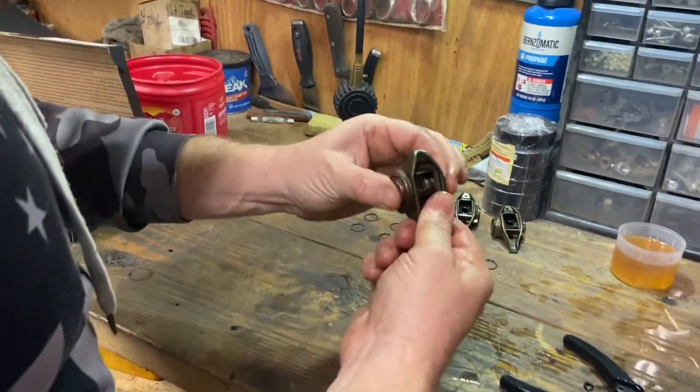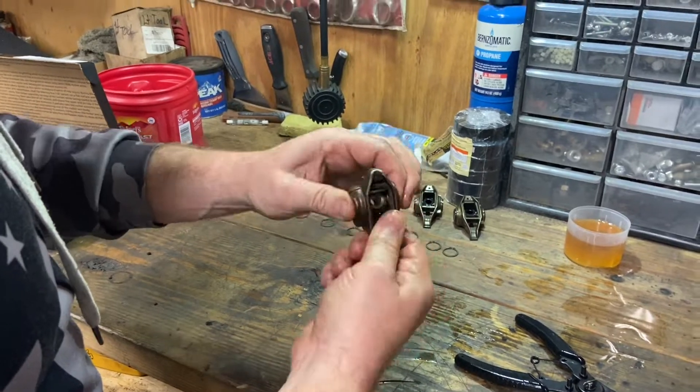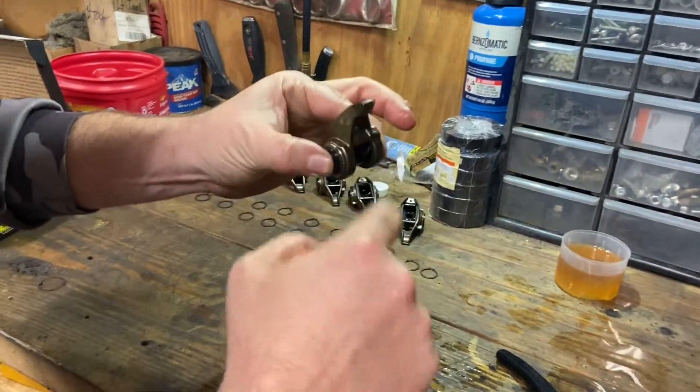But I mean, you can just feel it — you can feel it just stop, and it's not a lot of movement and it's kind of not gritty, but it's just not smooth. And then you get on this and it's just — there's nothing to it.